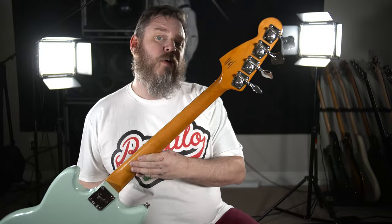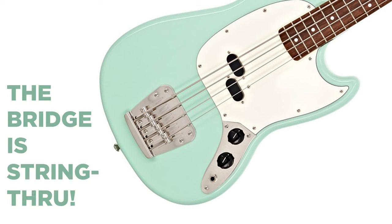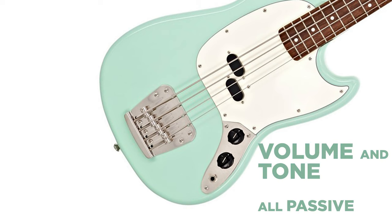The neck and headstock have a nice vintage tint — a nice amber color over the maple. The bent metal plate bridge has the string-through option, which is a nice feature. Just a regular volume and tone, all passive. This one is actually kind of heavy; I think this is probably a nine-pound bass, so it's definitely heavier than some of the other shorties we've looked at, but it feels good in the hand.